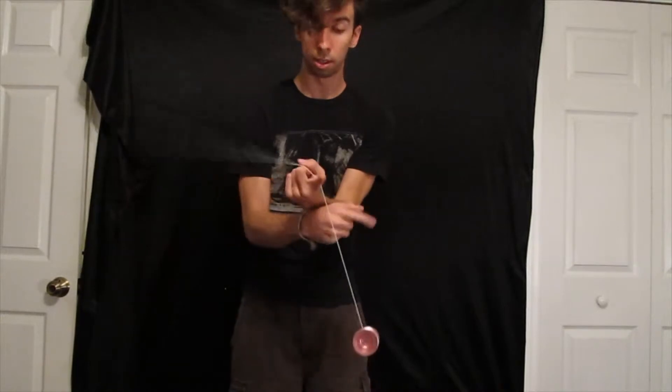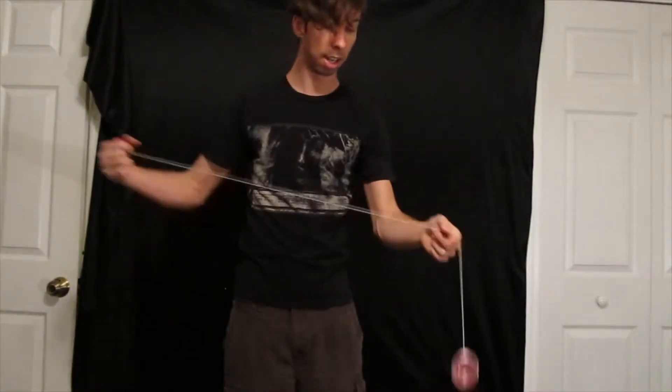One way is to put your left hand in to catch the string as it comes around. I'll show you what happens if you don't do that. So when you're first learning this, just put your left hand to the right of the string.